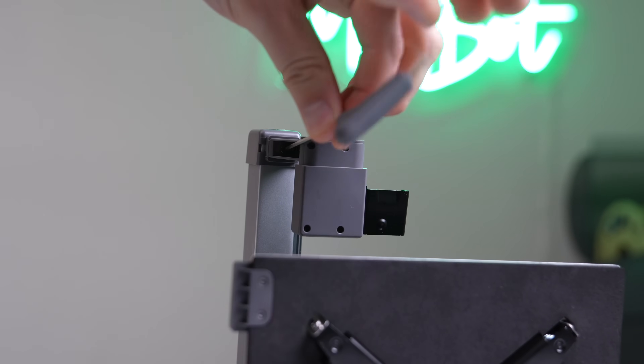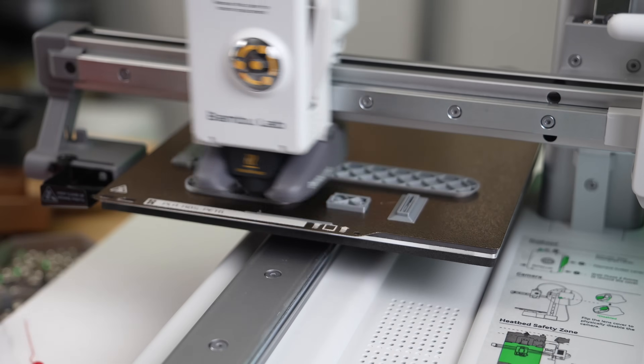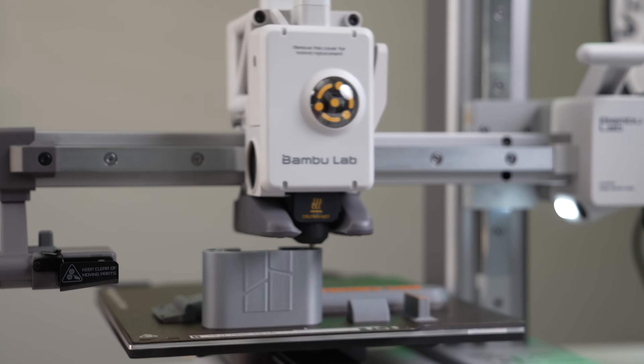We'll go over the machine's specs, what setup was like, how it has performed, and I will give you my overall thoughts based on my time with it so far.